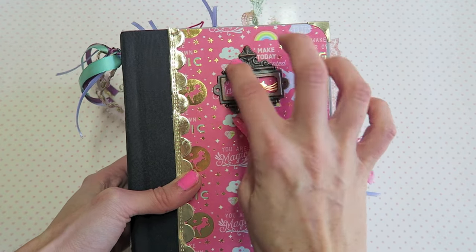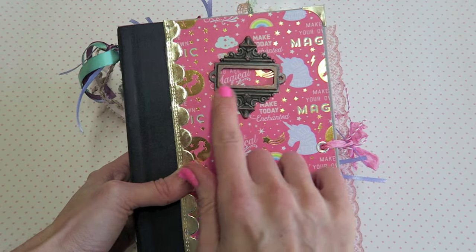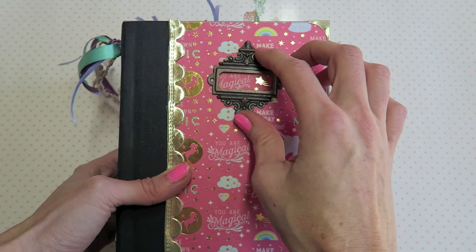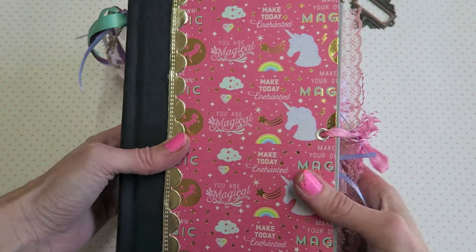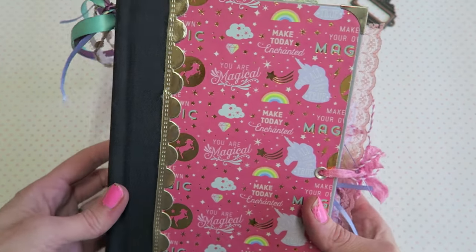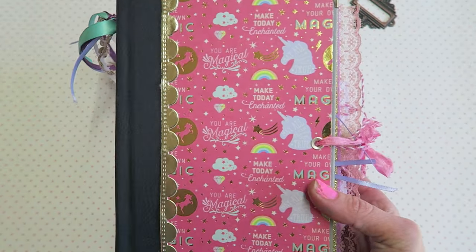I need to get some Rub 'n Buff — I think that's what it's called — to make this gold so that it will match. So you can imagine this will be here but it will be gold, as long as I can find that stuff. I wanted to leave hers kind of blank just because the paper has so much going on. I used my gold scallop here, and this is the side where I did the cross stitching. Over here we have some ribbons and some pretty little charms.